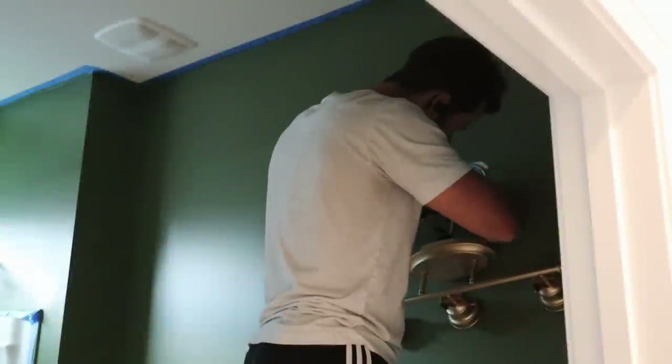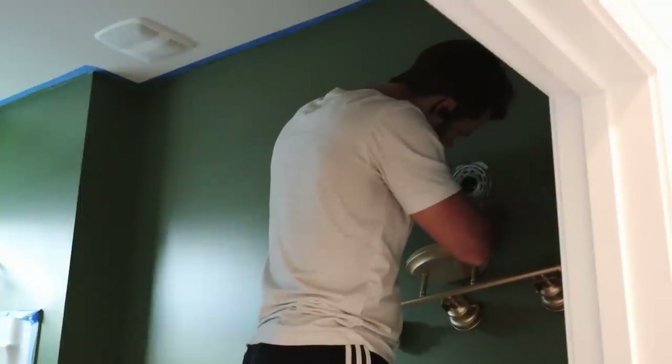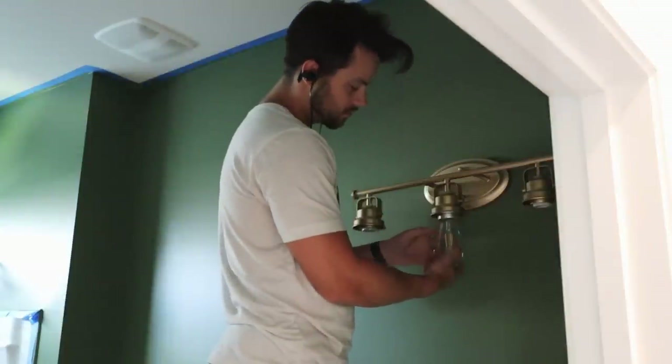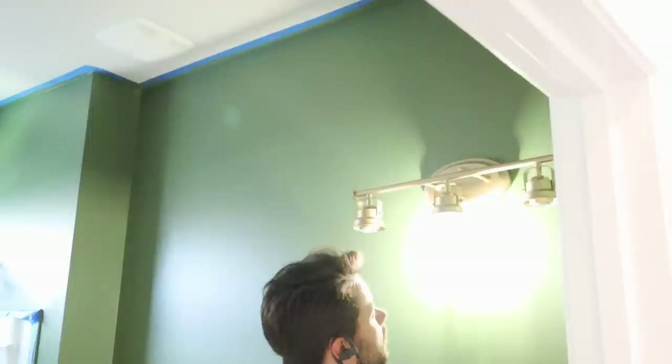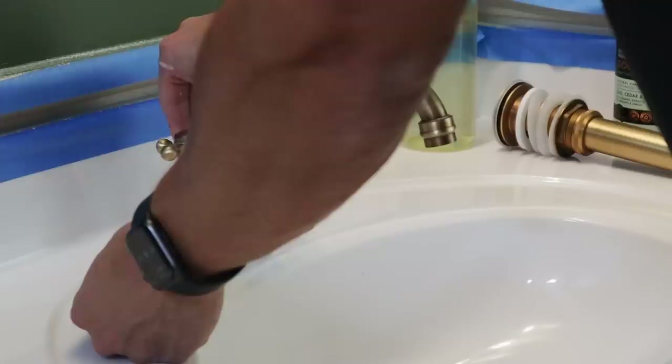Once the second coat of paint had dried, Christopher began installing some new hardware, starting with a new light fixture. We ended up deciding on a light that was a similar style to our previous one but looked a lot more elevated, and I am just in love with that combination of brushed gold with the green. We also swapped out our sink faucet and taps for brushed gold ones, and I love the character they add to the space. Now comes my favorite part of the makeover process — removing the tape. There's something about it that's just so satisfying.